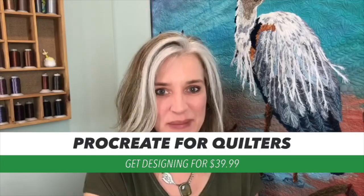Hi, I'm Bethann Nemesh. I hope that you'll join me for my new class Procreate for Quilters. This is an exciting class for people who are new to the Procreate program, to learn to use it to help you with your quilting journey.